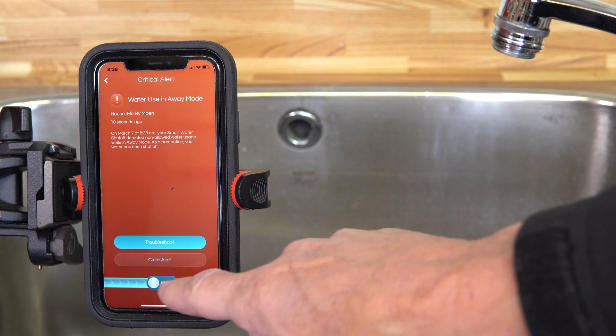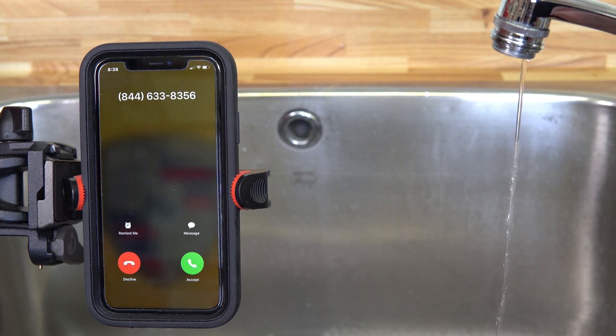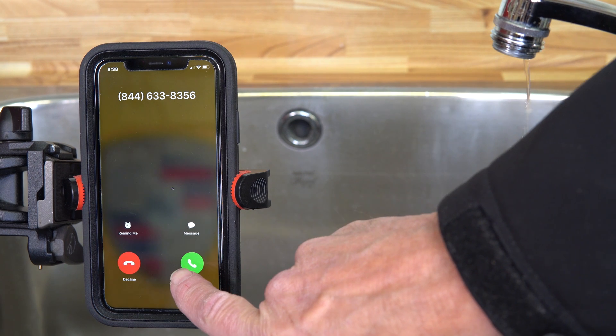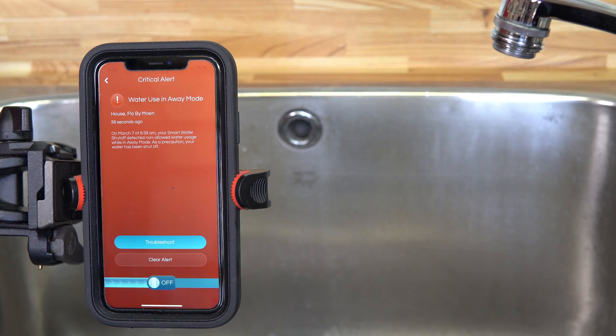You can troubleshoot it, clear the alert, and turn the water back on. We're also going to get another notification from Moen — they're actually going to call us to tell us. And you can see now we're getting a call from the station. If I accept the call, it tells us that there was a potential issue. If you were away, this is information you'd like to know — that there was an issue and that Flow by Moen shut off your water.